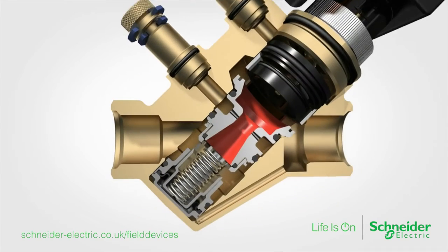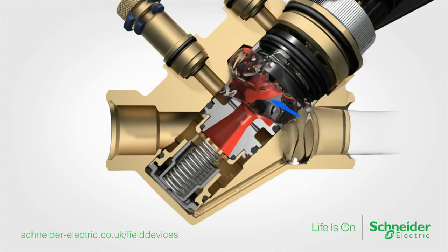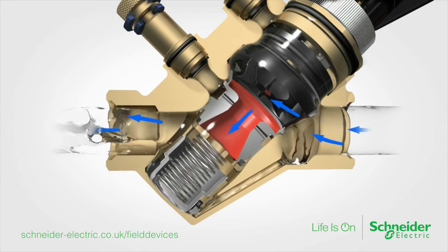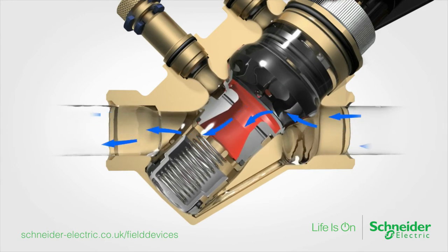Pressure independent control valves from Schneider Electric come equipped with two measuring points for flow verification and an integrated Venturi nozzle, allowing for direct and precise flow measurement using a manometer or a handheld electronic flow meter.